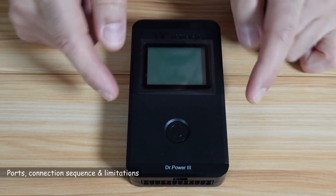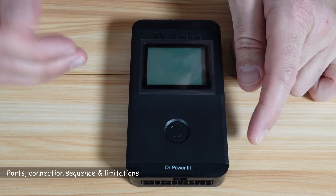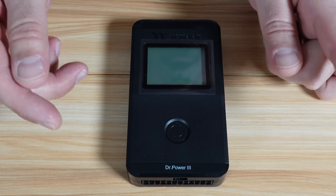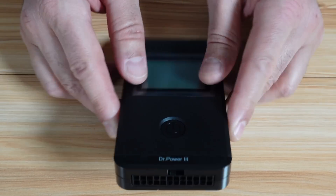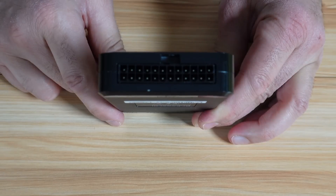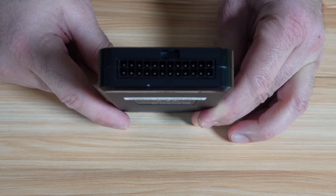Let me show you the ports of this Dr. Power 3 and also the sequence of connecting the ports, and most importantly, the limitations — in case you connect one port, the other port will be disabled. Starting from the bottom, you have the 24-pin connection for the motherboard, and this is the first connection that you should make on this PSU tester.